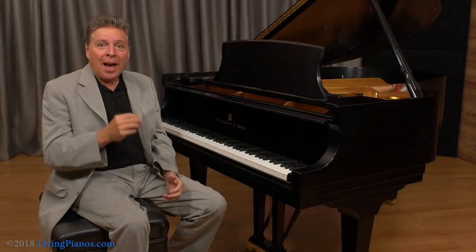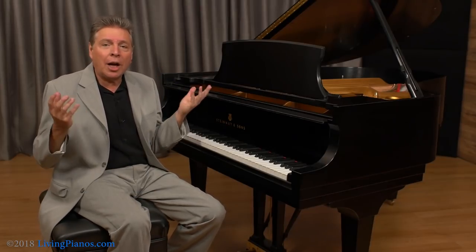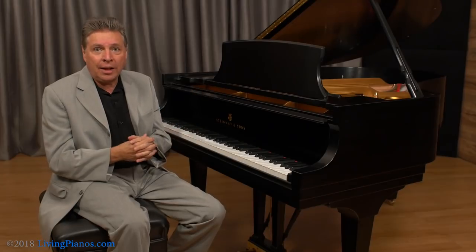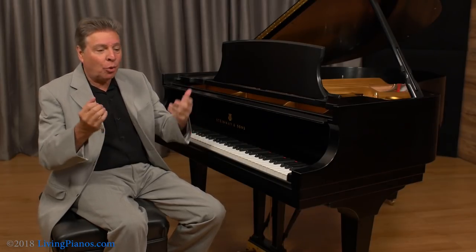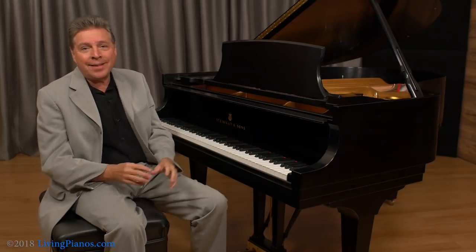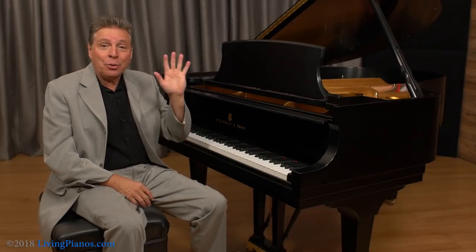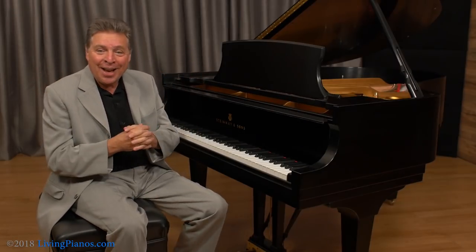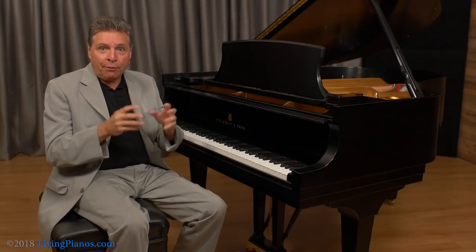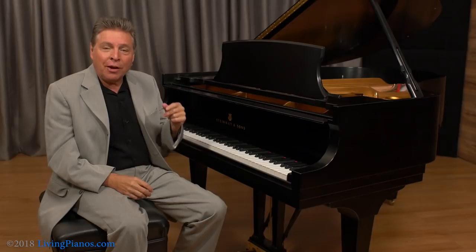I want to tell you another story about something referred to as concert tuning. What is concert tuning? Well, there are all kinds of techniques for getting a piano to hold better than just a regular tuning. There's one of them I'm sworn to secrecy about, so I won't reveal that one. But I'm going to tell you one that I am at liberty to tell you — and that is from one of my father's recording sessions, where there was a tuner who did something very interesting.